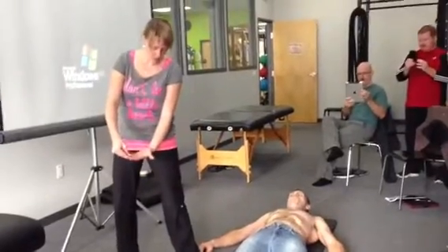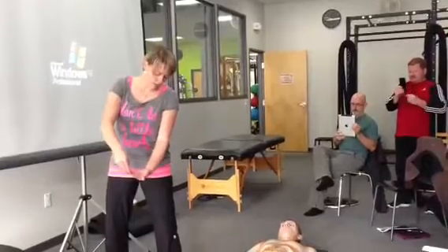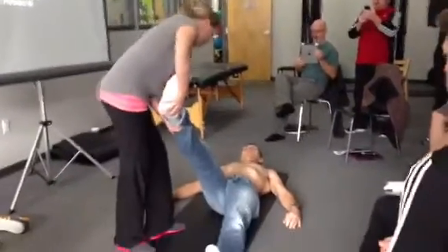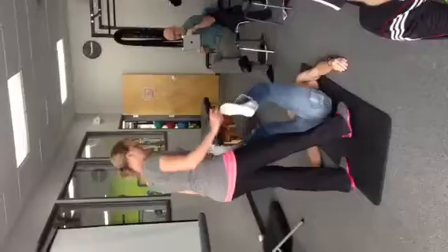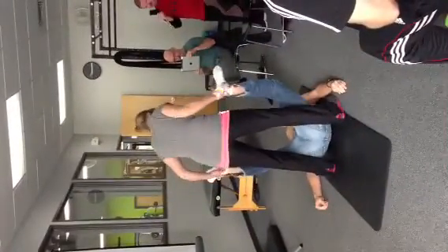It also helps to bring the pelvic floor into a really horizontal position, and then it can contract better. The position is when your knees are both lifted up — this is the position. The feet are facing the ceiling.